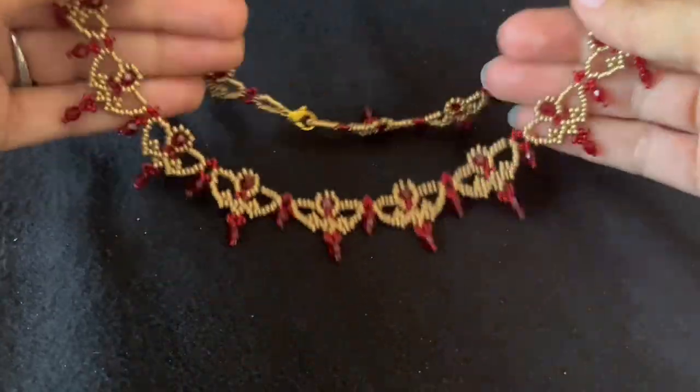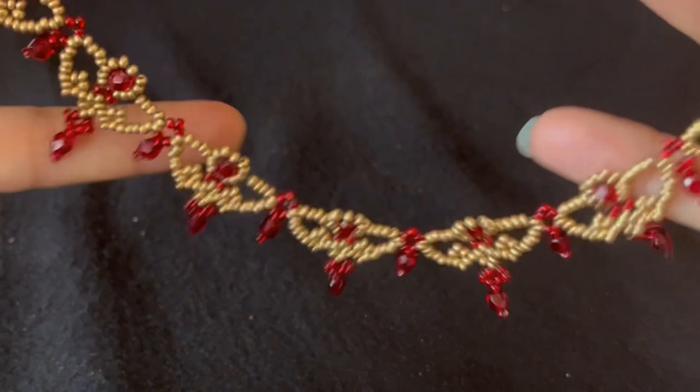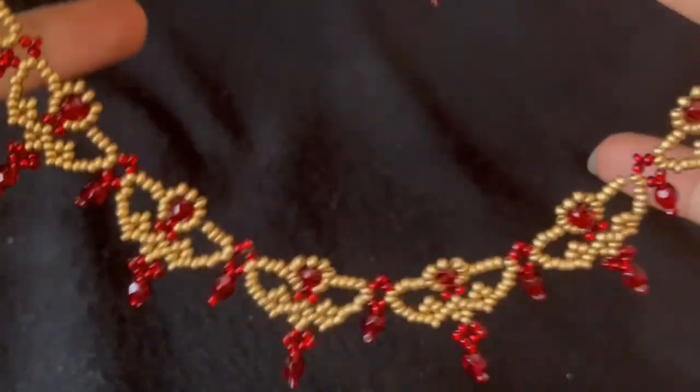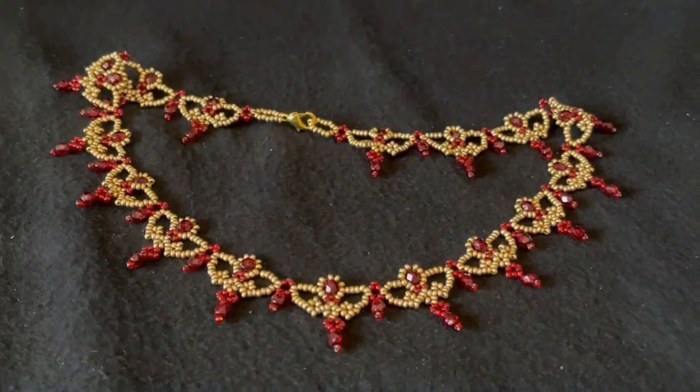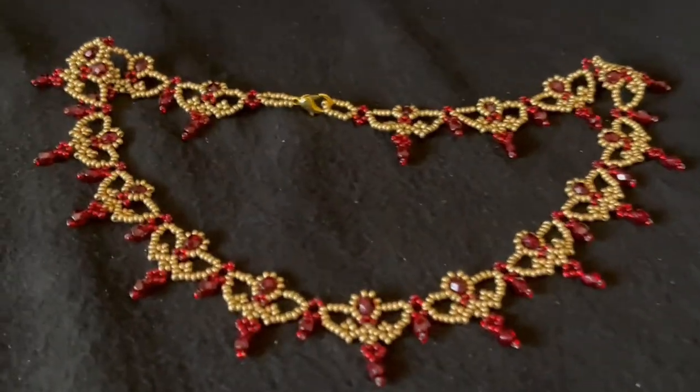This is the necklace that we're going to make. And here is the necklace in another color scheme.